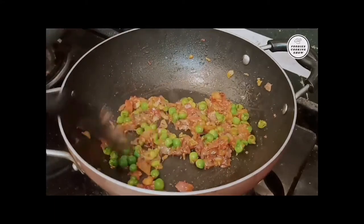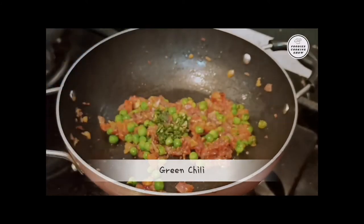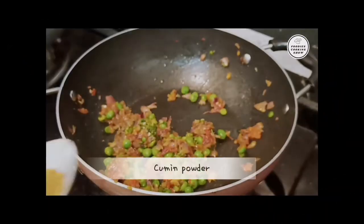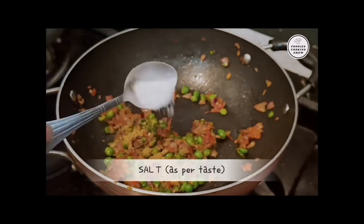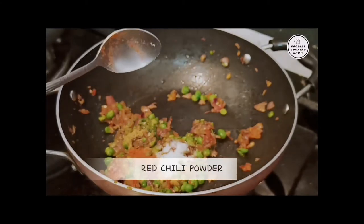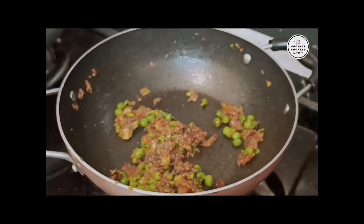Now we will add masala. Before adding masala, we will add amchur (dry mango powder). Here you can use it according to your taste. Now we will add 1 teaspoon cumin powder — that is jeera powder — and salt to taste.